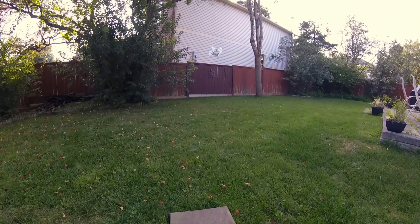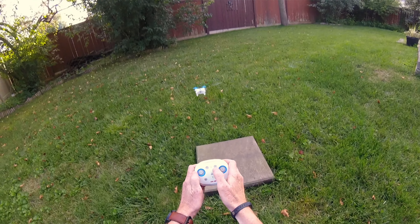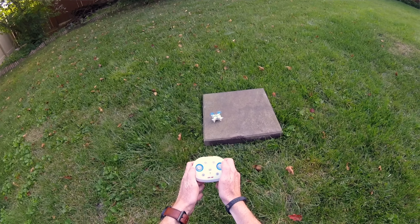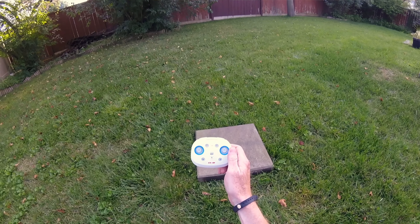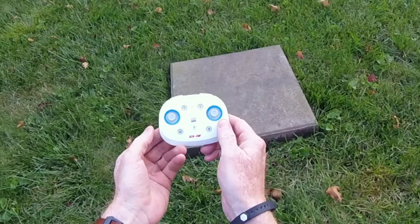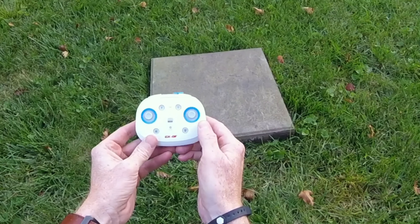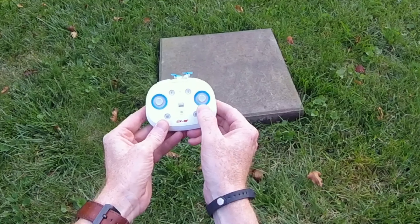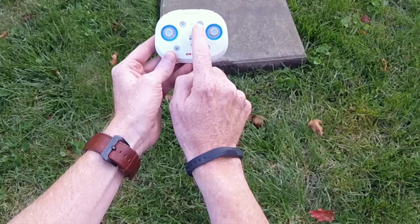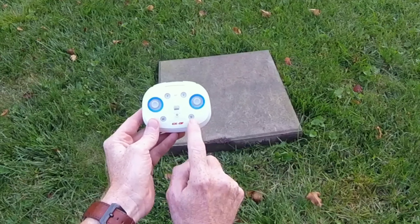Let's put it over the landing pad and bring it down a bit. If I want to land, I'm going to hit the down button right here. Just put it over — and she has landed. Now, these other buttons: this one is for going up or down and spinning it 360 degrees either way. This one will send it away from me, closer, to the right, to the left. And that was the takeoff and that's the landing.